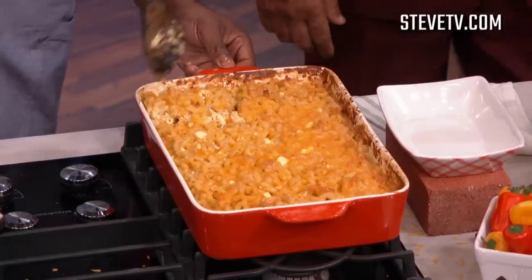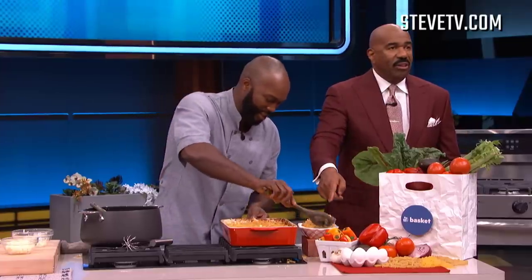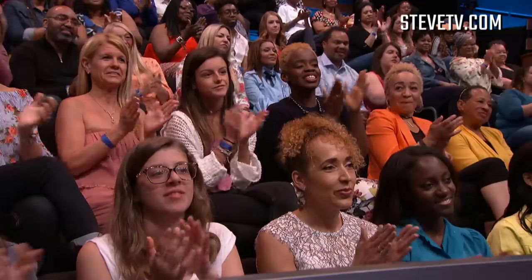You gotta dig in there to get it — that's when it's right. See how it stays together? If your macaroni don't stay together, it's not done right.